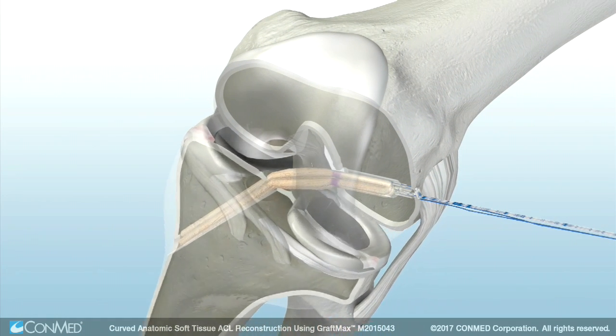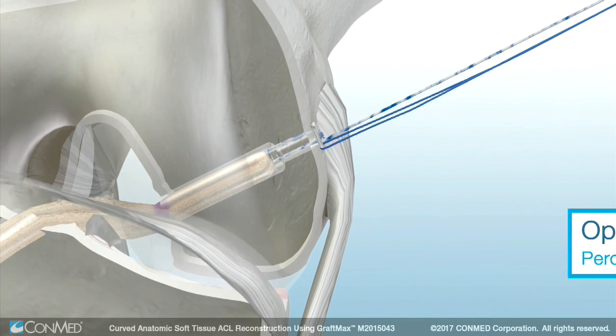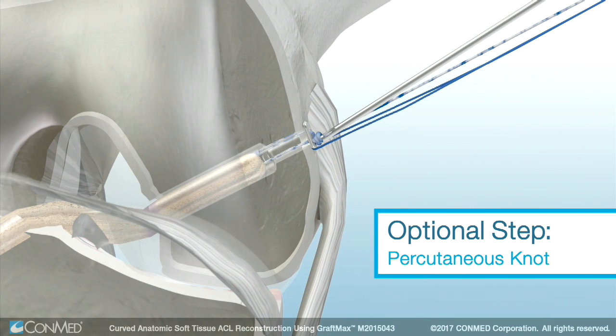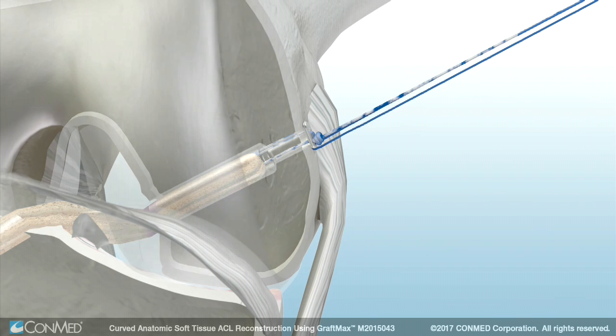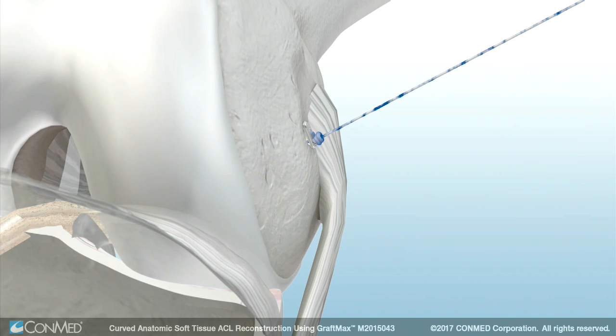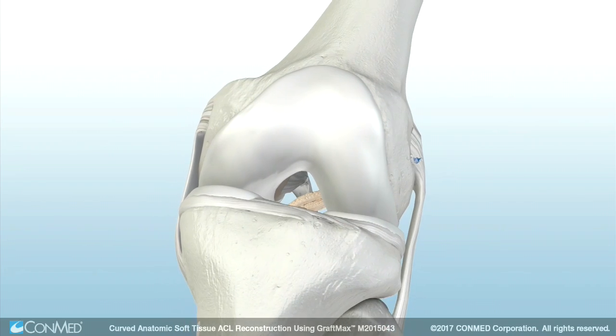Then set the knee at the desired flexion angle. Insert the Genesis matrix interference screw in the center of the graft bundles and advance it into the tibial tunnel until flush. An arthroscopic knot pusher can be used to percutaneously tie a knot in the striped sutures over the top of the button. Next, unthread the blue suture from the button. Trim the two strands of the striped adjustable loop tails flush to the skin with a sharp blade.